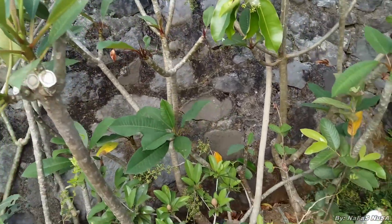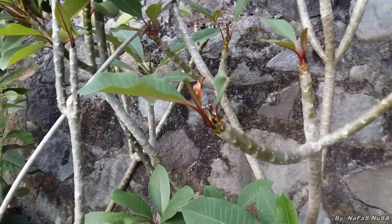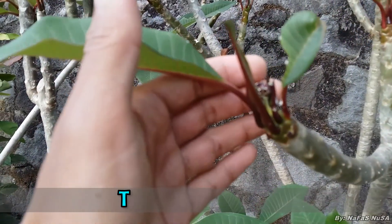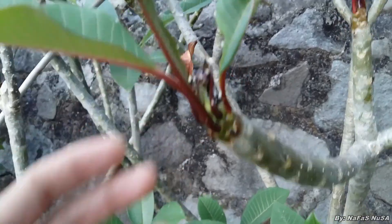Jadi untuk plumeria, biasanya dia memunculkan bunga atau memunculkan tunas bunga pada musim kemarau seperti ini. Rata-rata pada musim kemarau dia memunculkan bunga, seperti ini contohnya.